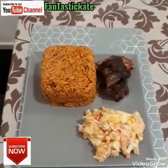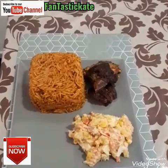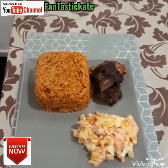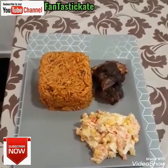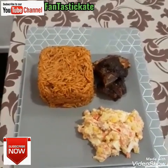Guys, if you want to see this type of recipe, subscribe to my YouTube channel and hit the notification bell so that anytime I upload any video you will be the first to be notified. Support me, like and share with your friends and family. Thank you very much guys, I appreciate you for the time you used to watch my video. Bye bye, ciao!